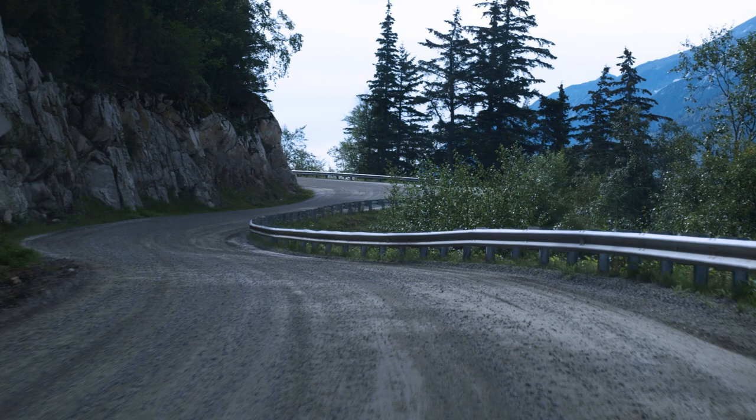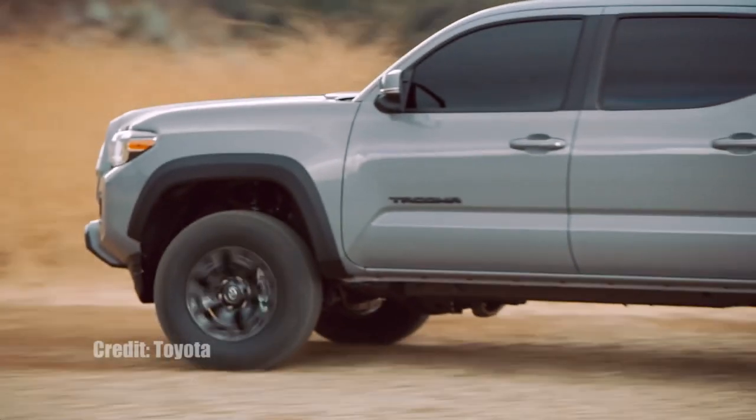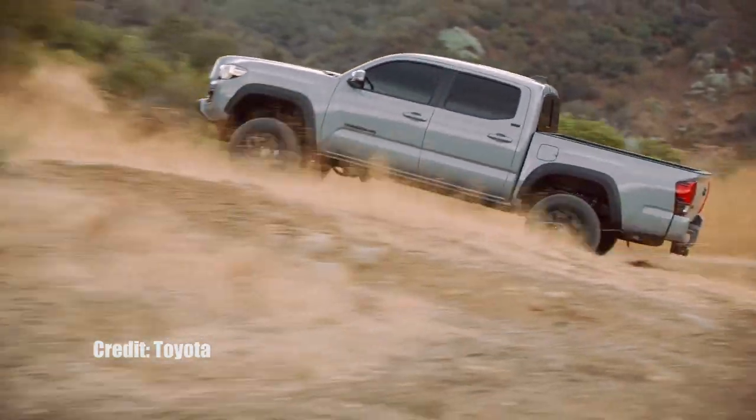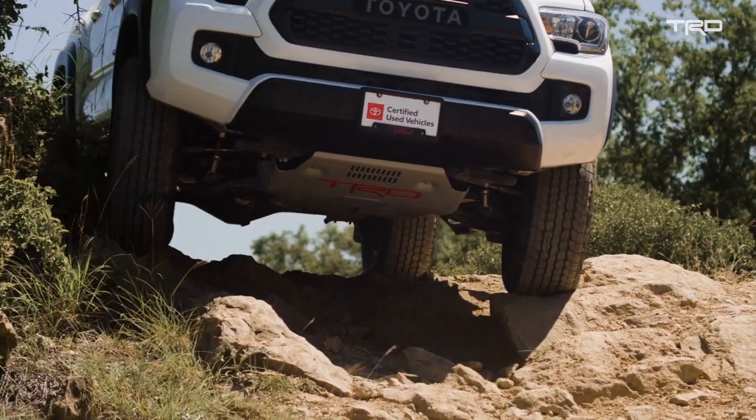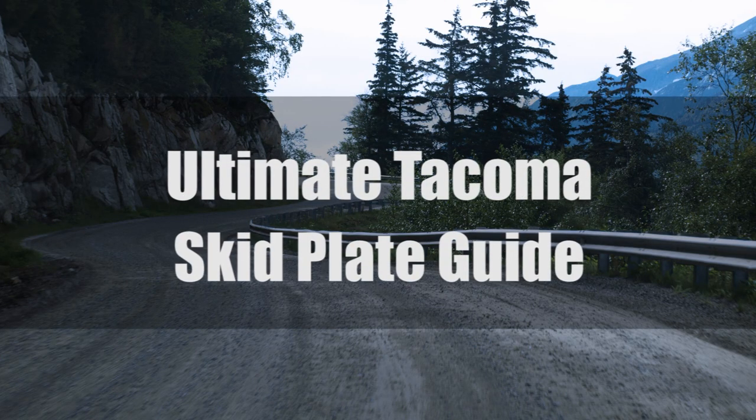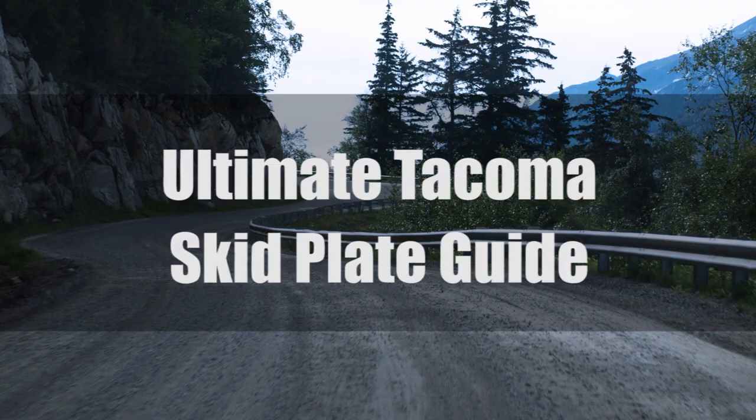Toyota Tacomas are built tough and built to last. However, if you plan on doing any serious off-roading or rock climbing, damage will happen. Thankfully, there is a massive skid plate aftermarket to armor your Tacoma to take a beating. Here's your ultimate guide to Toyota Tacoma skid plates.